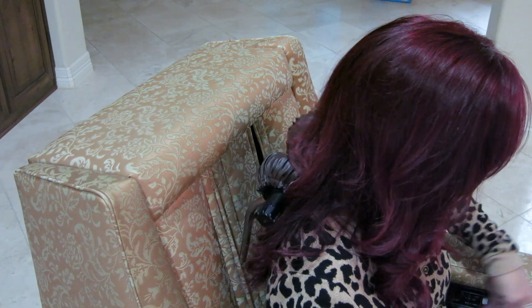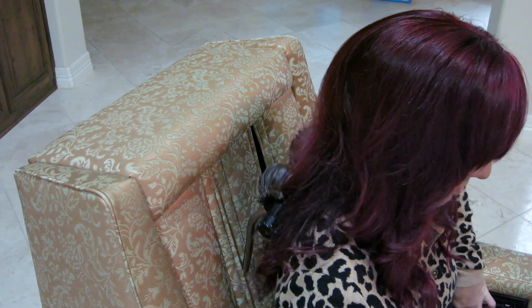Everybody loves this chair. I'm so glad I found it, and I can't wait to see what I find at Goodwill next time.